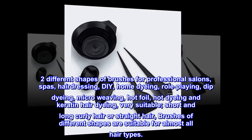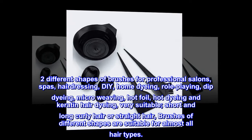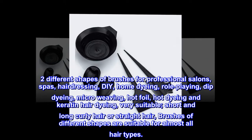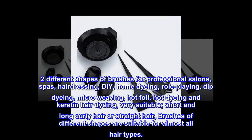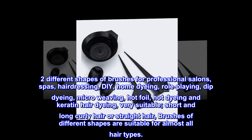Two different shapes of brushes for professional salons, spas, hairdressing, DIY, home dyeing, role-playing, dip dyeing, micro-weaving, hot foil, hot dyeing, and keratin hair dyeing — very suitable for short and long curly hair or straight hair. Brushes of different shapes are suitable for almost all hair types.